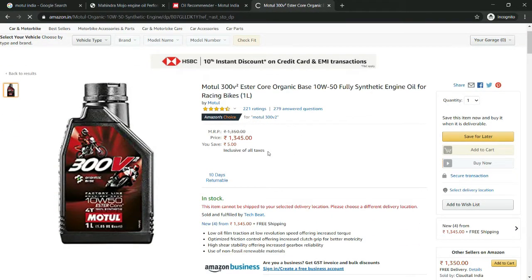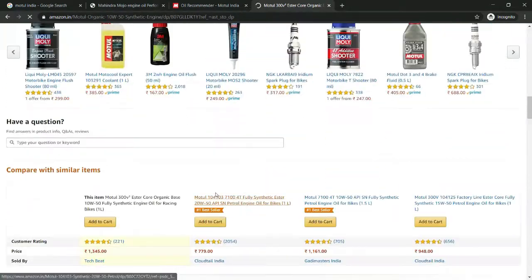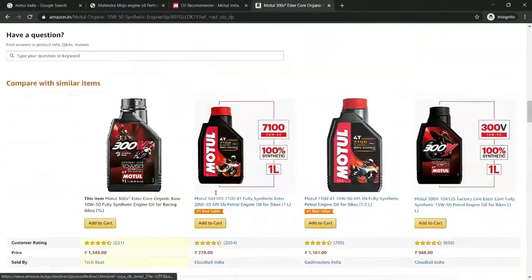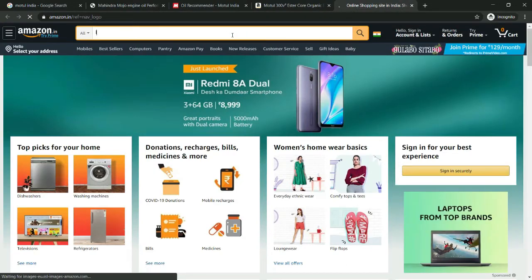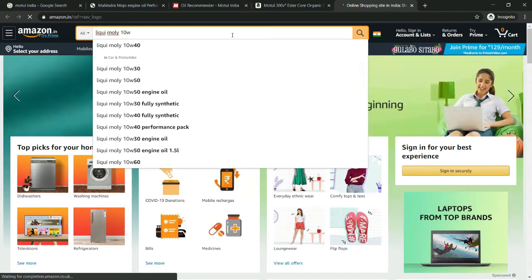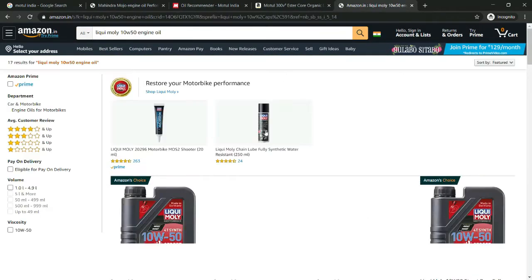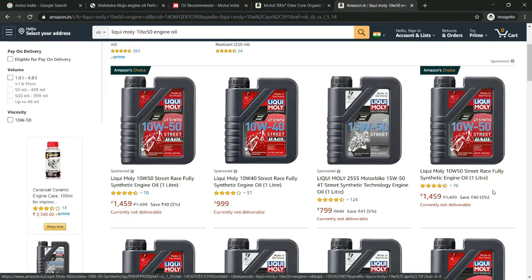This is the Liqui Moly oil competitor — 300 V2 10W50. Both oils are fully synthetic. Let's go to Amazon and go to the Liqui Moly oil page, where you can purchase it.